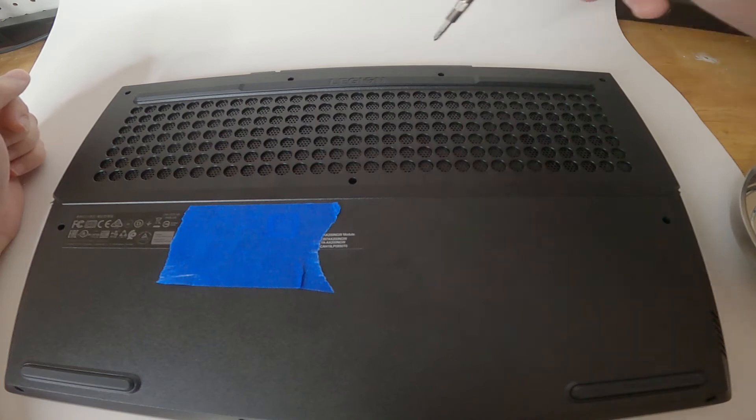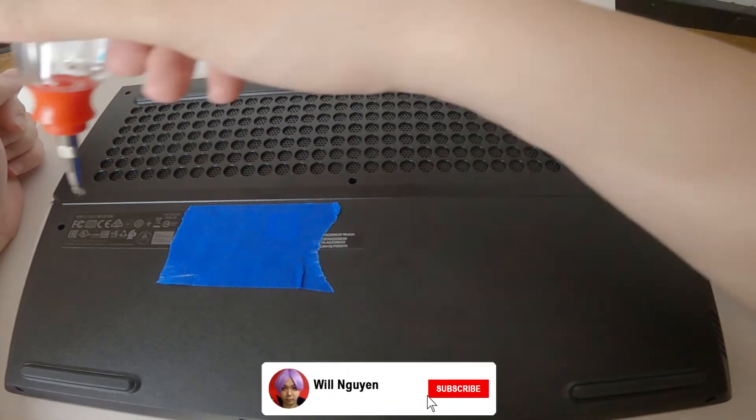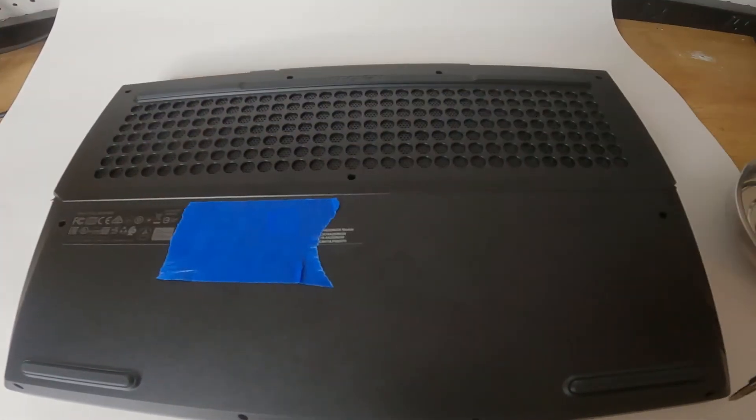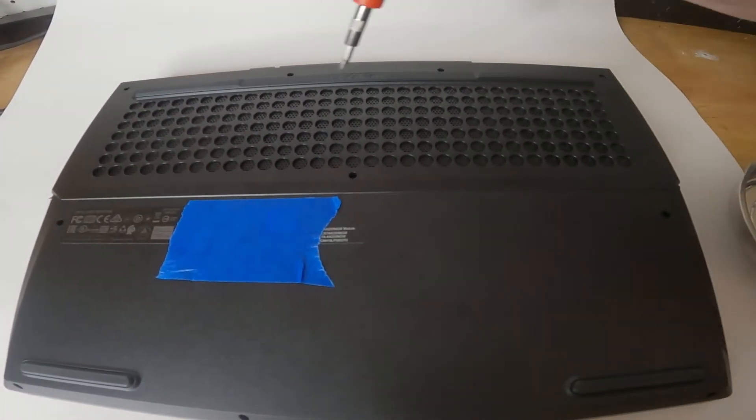Alright, enough with the intro. Let's get started. We're going to remove the 11 screws. Keep in mind that the bottom four screws are slightly smaller compared to the ones on top.